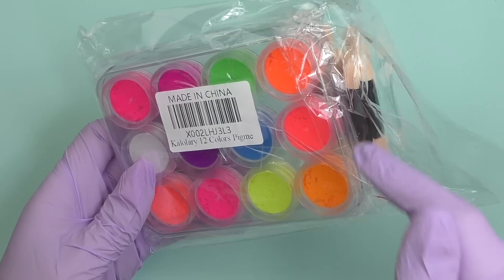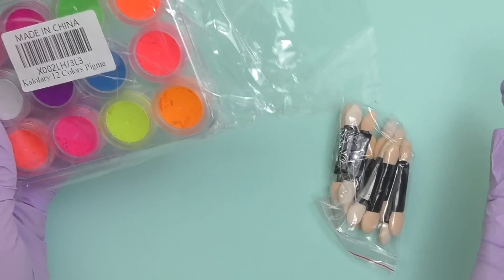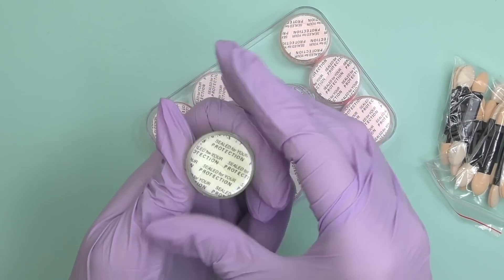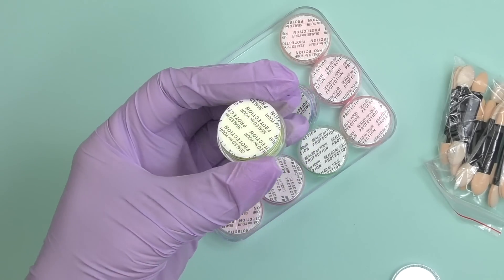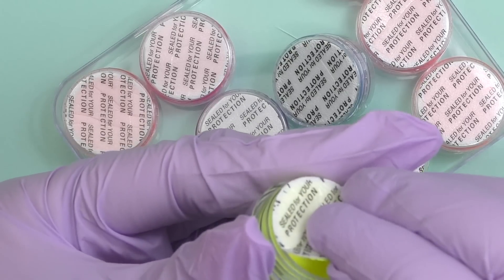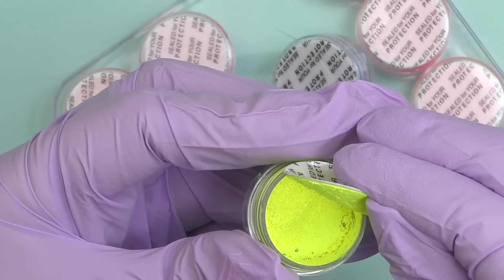Hello guys, this is Anastasia. Let's unpack this — we have 12 colors and 12 applicators, one for each color. These jars are tiny, but I think the point is that you won't really need a lot of this pigment.